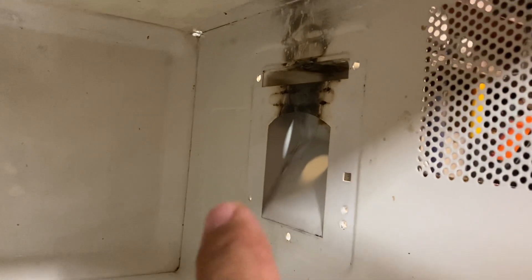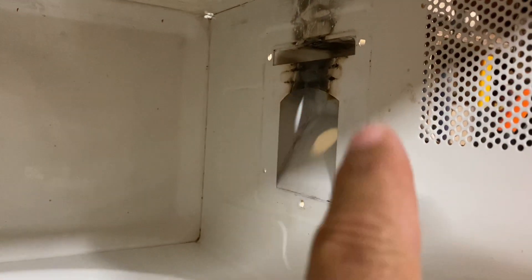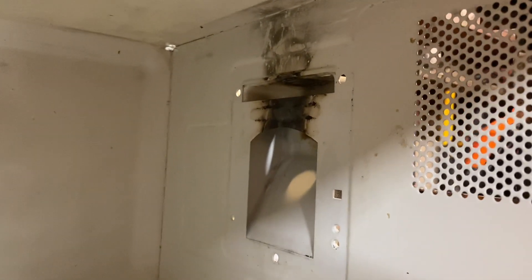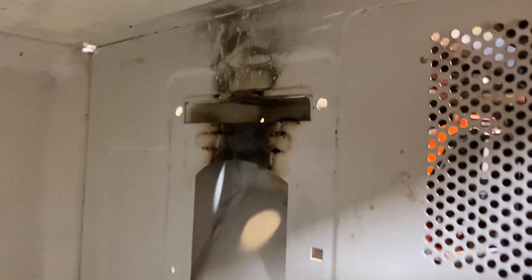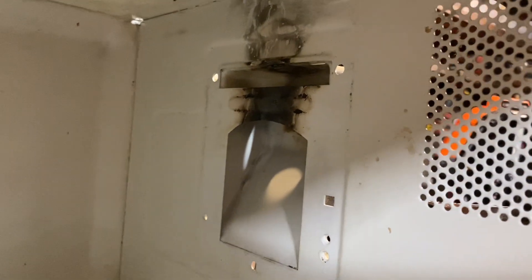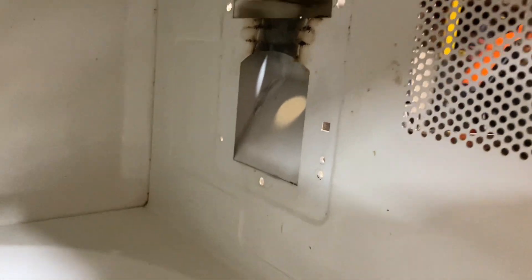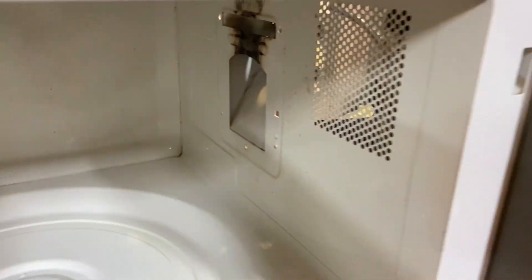Looking inside the microwave, there's a cover called a mica sheet. It covers over where the magnetron puts out its power. You're going to want to make sure you clean that all up, because if the magnetron blew up like mine, then it's going to have little metal chunks everywhere — you don't want that. So I tried to get all the black gunk off that I could. There's still a bunch on there, but it is smooth and it's more like just a discoloration than any rust or anything. So you're going to want to clean that all up really good.